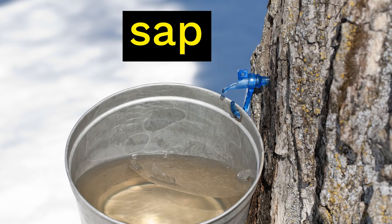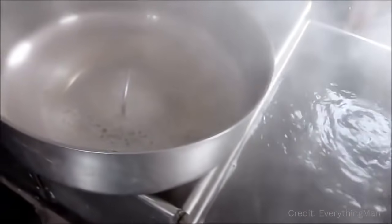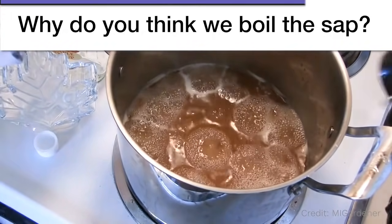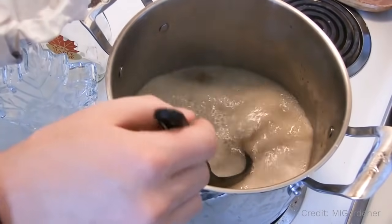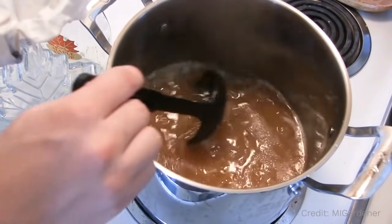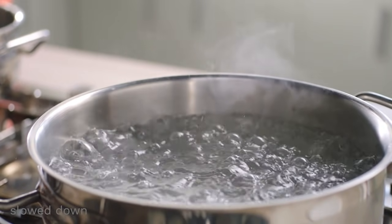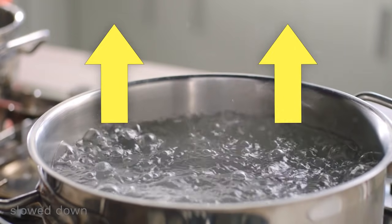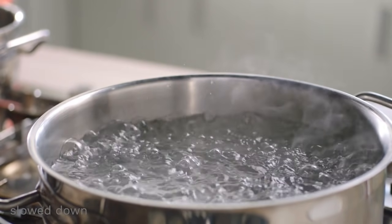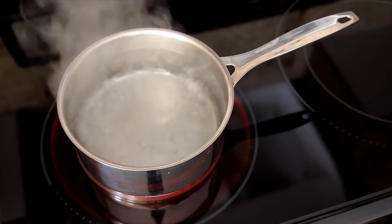That brings us to the next important step in making syrup: taking that bucket of sap and boiling it. Why do you think we need to boil the sap? Before I say anything more, it might be fun for you to pause the video and take a guess. You might have had different ideas — for example, sometimes we boil things in order to kill germs, and boiling sap would definitely do that. But it turns out that's not the main reason we do it. When you boil something that contains water, you cause some of that water to rise up out of the container and leave as water vapor or steam. But that little bit of sugar that was in the sap doesn't boil away — it stays inside the container. So as you boil sap, what you're doing is getting rid of some of that water, but leaving the sugar inside.